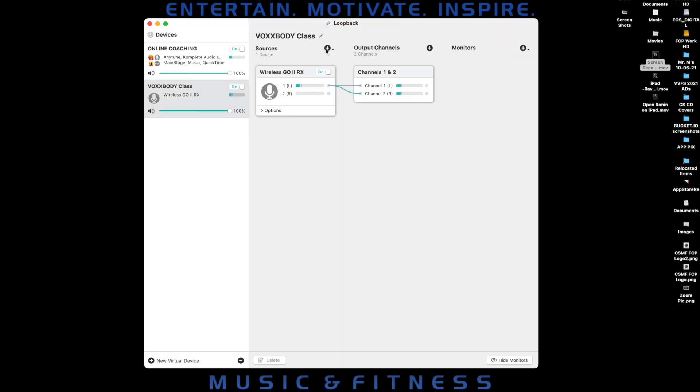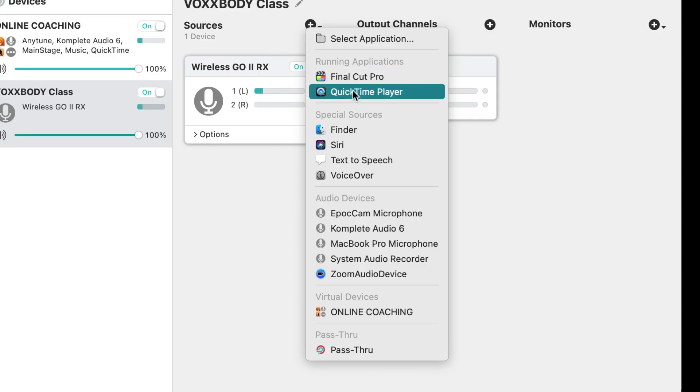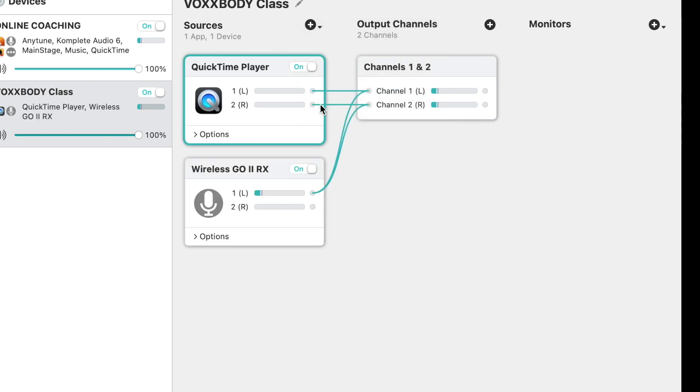Next, I'll create another source widget for QuickTime Player. When I give online fitness classes, I run a workout cue video with a soundtrack on a second monitor so my clients can hear the workout music and I can instruct which exercises we're doing. I use my second monitor like a teleprompter as well as a control center for all of the open apps I use in my classes — for when I need to quickly adjust volume levels, for example. I click on the plus button next to Sources, and since QuickTime Player is already running in the background, I scroll down to Running Applications, select it, and it shows up in the Sources column automatically routed to Output Channels 1 and 2.